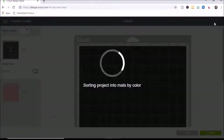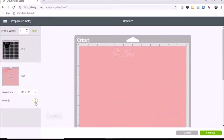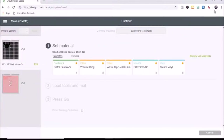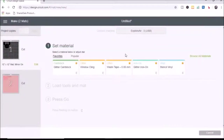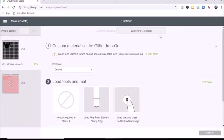I click make it. Since these are iron-on vinyl, I need to mirror them, so I select mirror on both pieces. I might move Quinn over a little — it can be hard to cut between close letters. I select continue, then choose glitter iron-on as my material. I have it set to favorites, but you can click browse material and search for it. It's really convenient to have your favorite materials saved.